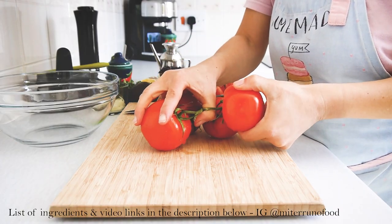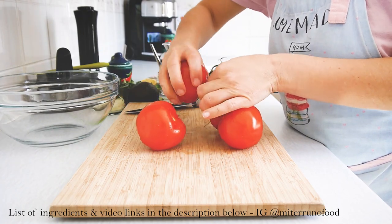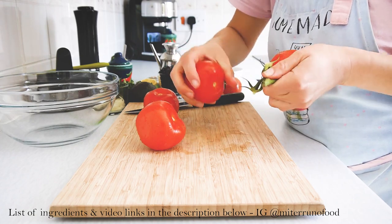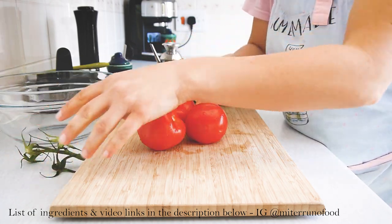I like to use vine tomatoes for this recipe. I'm cutting each one into about four to six pieces.